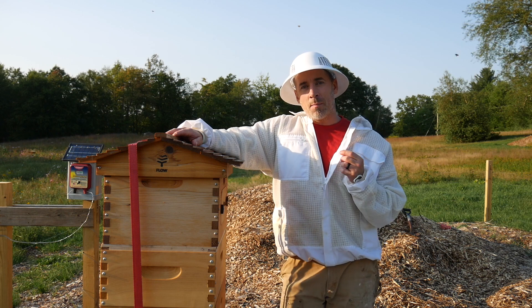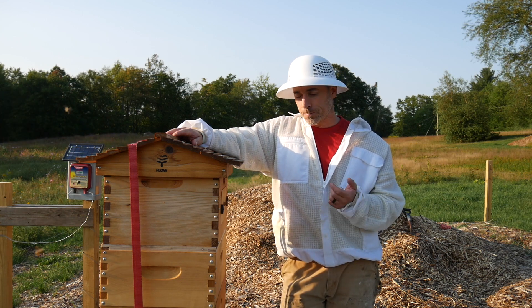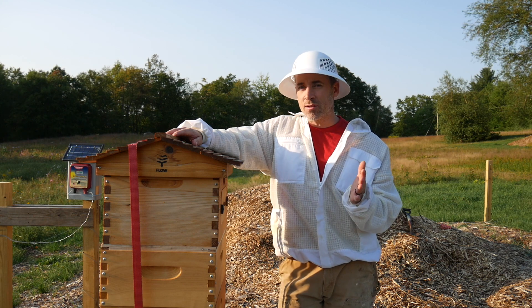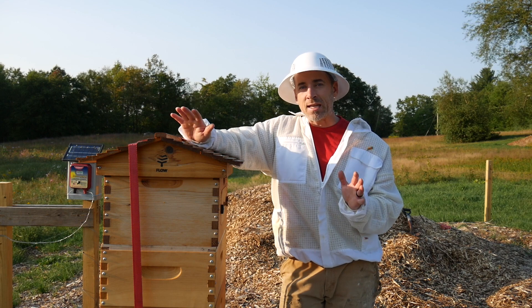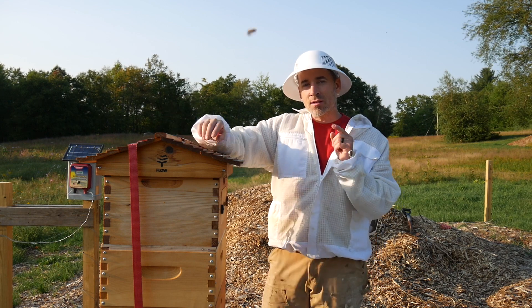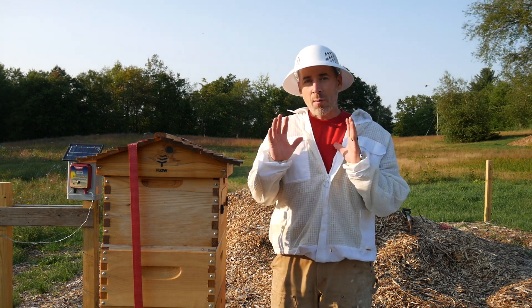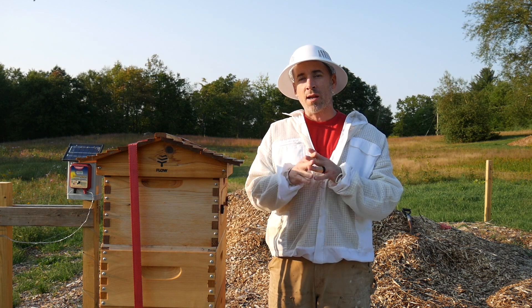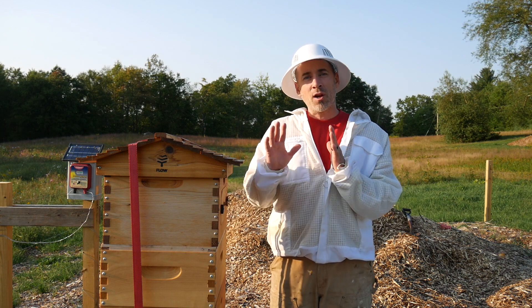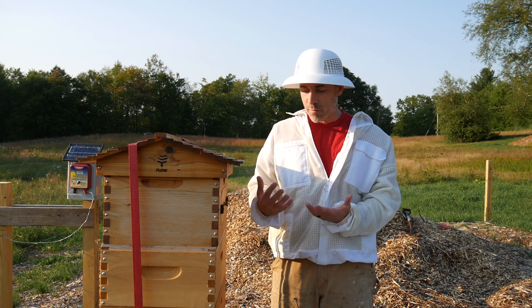I did go and get some formic acid Mite-Away Quick Strips because I'm ready to do a treatment on varroa if it's really needed. But in the last couple of weeks, I've been reading a lot of comments and websites, and I'm on the fence. I was ready to do the treatment and now I kind of don't want to do the treatment if I don't have to.